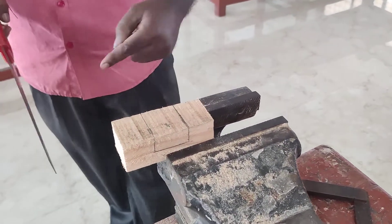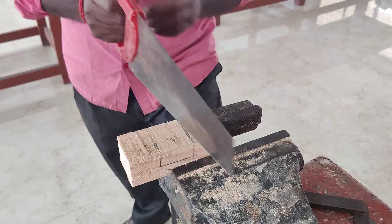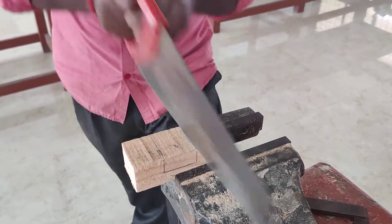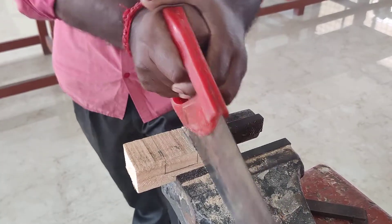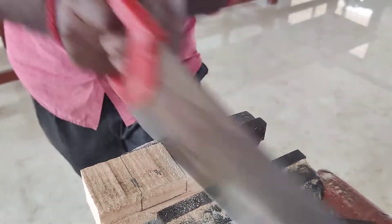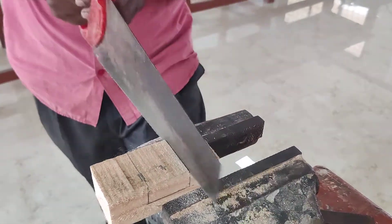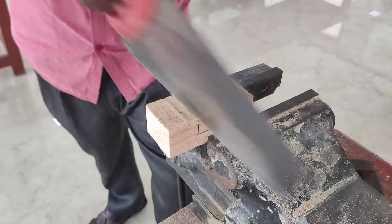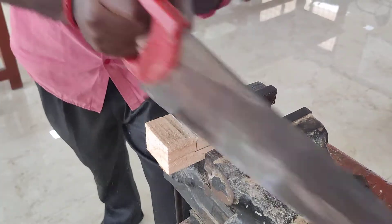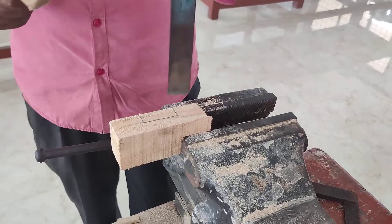One half is taken and the unwanted portion is removed using a tenon saw and firmer chisel. The other side is also cut using the rip saw. Then, using the chisel, we have to remove the unwanted portions.